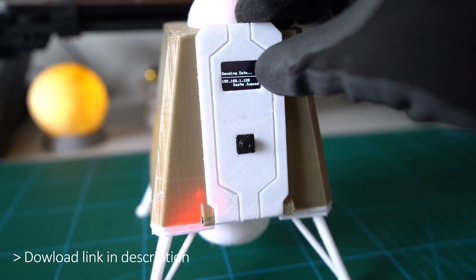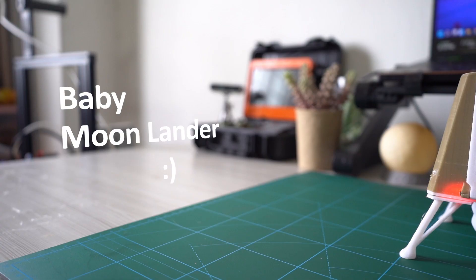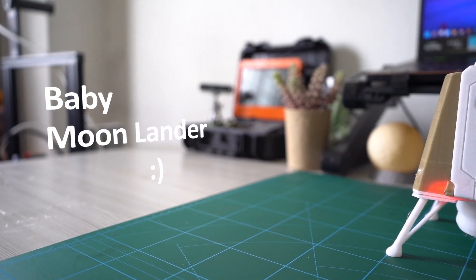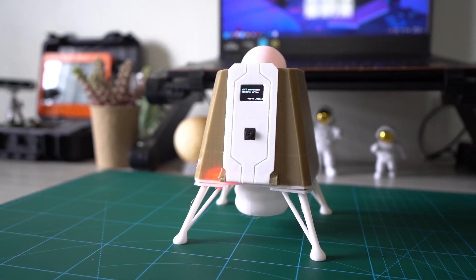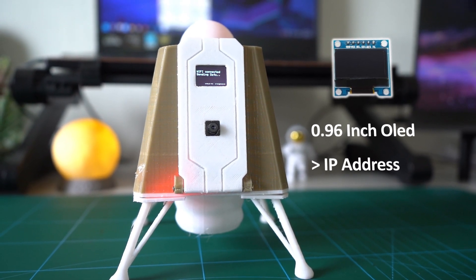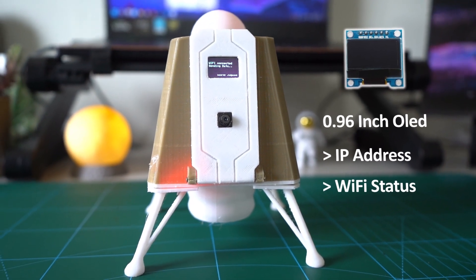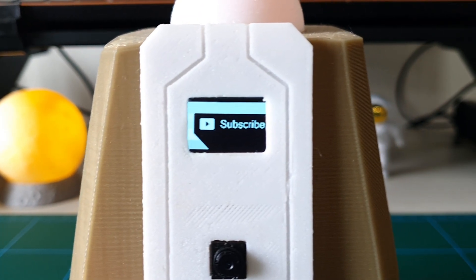The circuit diagram is very simple. For power I am using 7-volt lithium-ion batteries — there is a link in the description below. And if everything is done correctly we should get something like this. We have a tiny OLED screen with some info like IP address, lander status, and Wi-Fi connection status. And if you want, we can display anything on this screen.